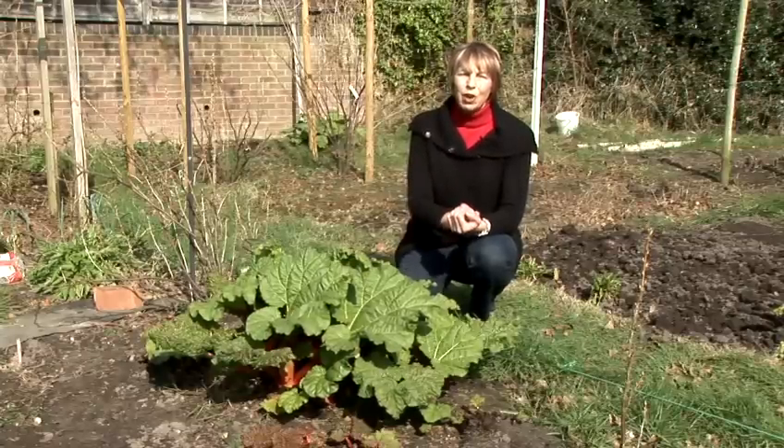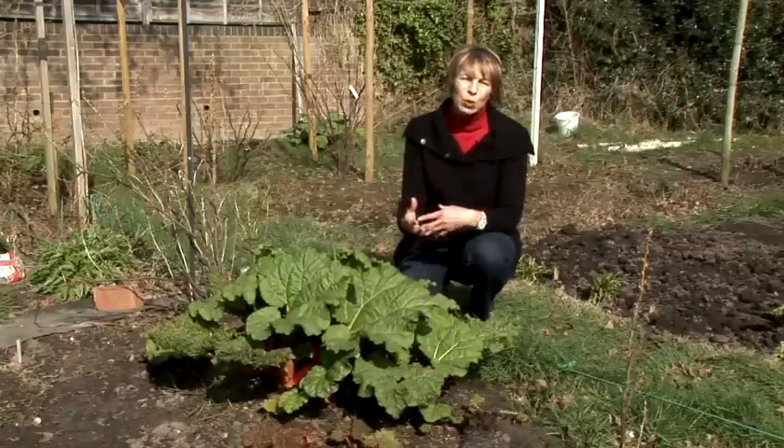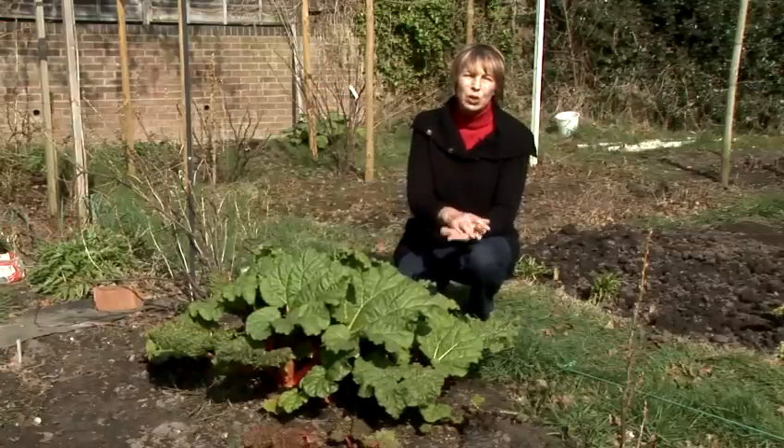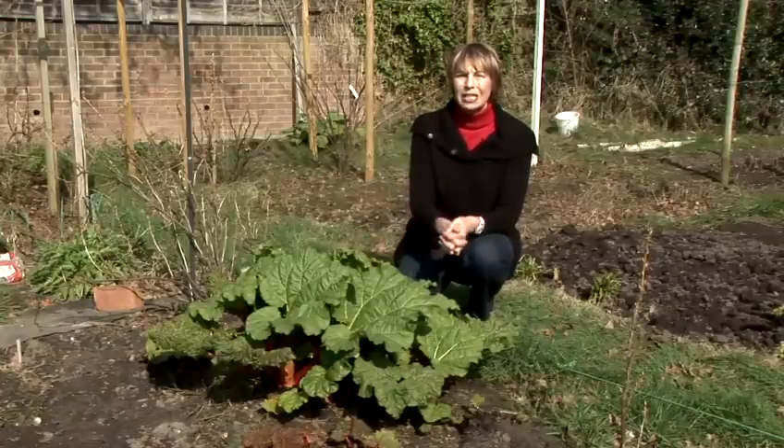It prefers to grow in partial shade. You can grow rhubarb from seeds, but it's a bit of a fiddle and they won't start producing stems for a year or two after they've matured into small plantlets. The best thing to do is buy them as plants, or what's called crowns, from the garden center and then plant these directly into the ground.